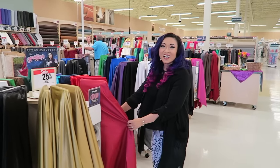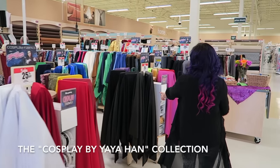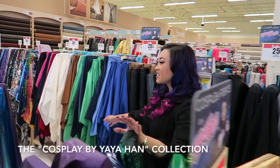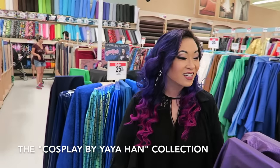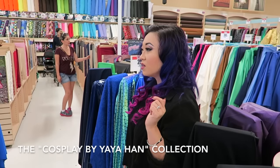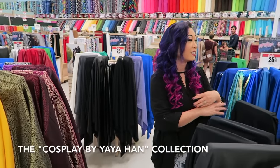Oh my god! I think this is all mine — this whole section is mine. Oh my god, I'm absolutely shocked at how big the line has grown. We have the fabrics from the first line and then the new one, so now it's just like huge.